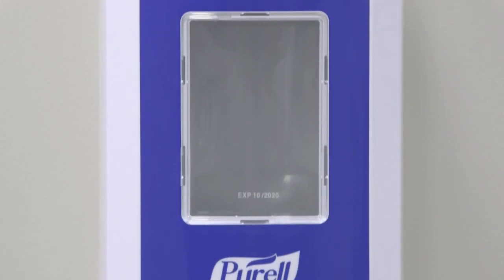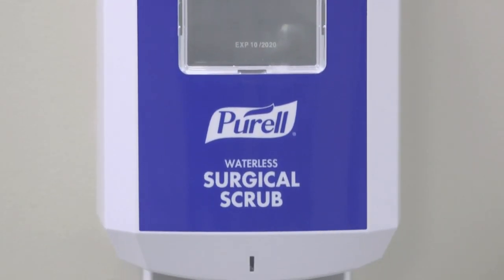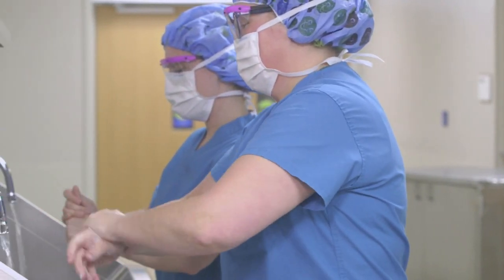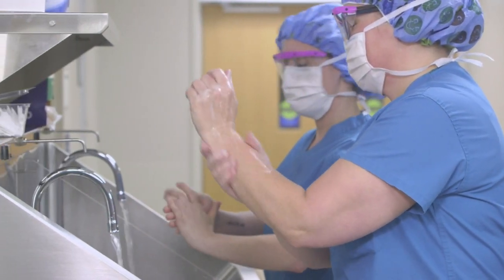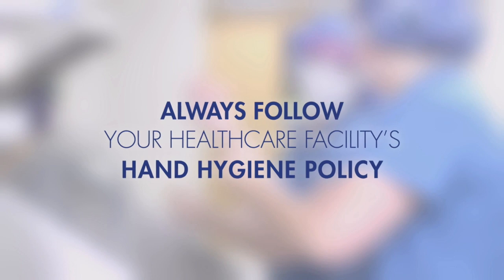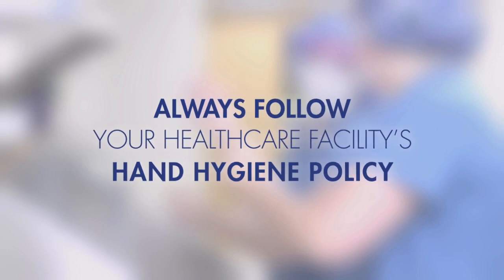Purell Waterless Surgical Scrub must always be applied to clean, dry hands. It is also approved for use as the first scrub of the day. However, some facilities may still require a water-aided scrub for the initial surgical scrub-in. Always follow your healthcare facility's hand hygiene policy.